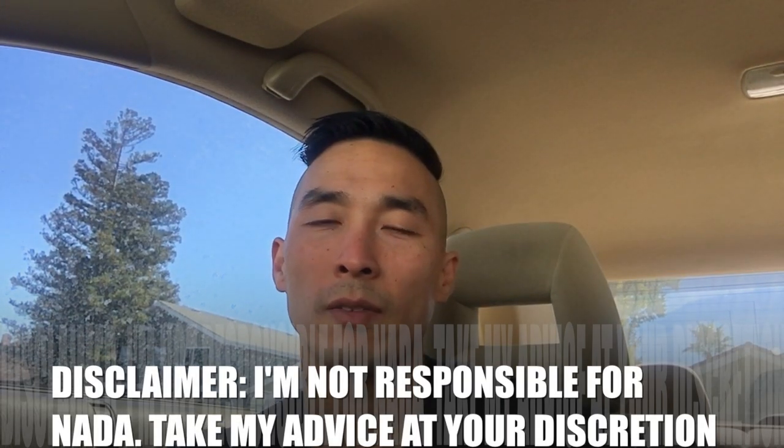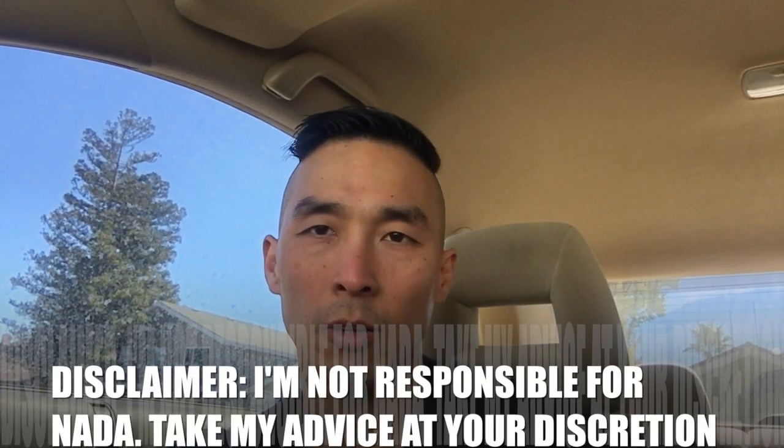Today's video is about an effective way to remove earwax in the comfort of your own home without having to go to the doctor. A lot of people are not fortunate to have health insurance, and even if you do, having to make an appointment and wait weeks when you have an earwax buildup is a hassle. There's a cheaper and effective alternative, and if done properly you can remove your earwax.